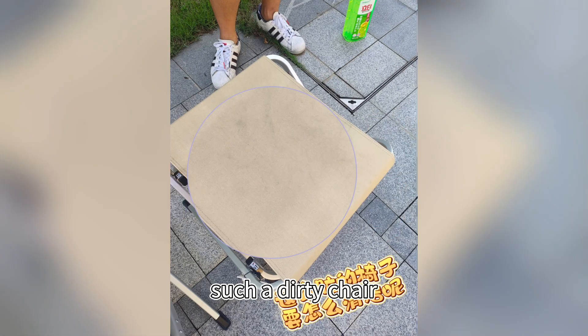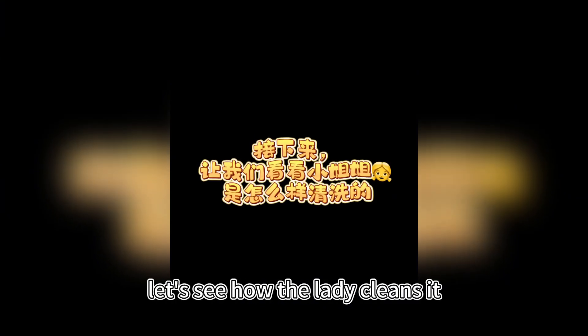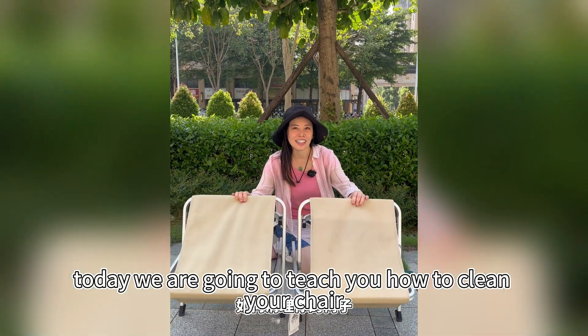How can you clean such a dirty chair? Here we go! Let's see how the lady cleans it. Hello! Today we are going to teach you how to clean your chair.